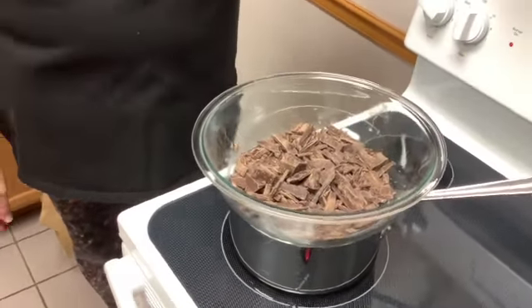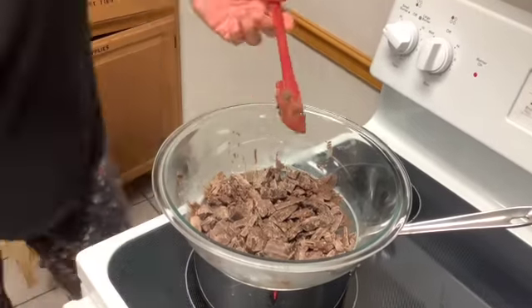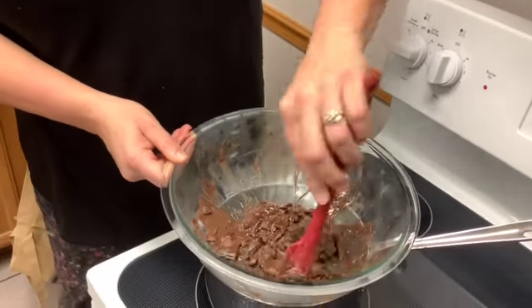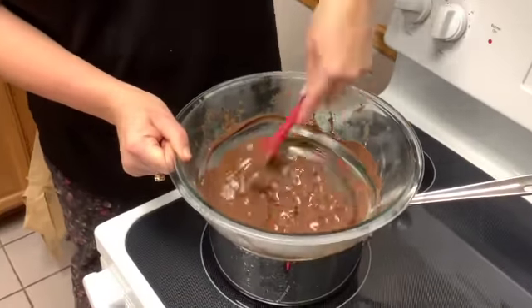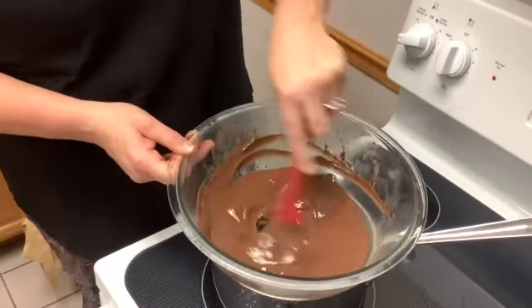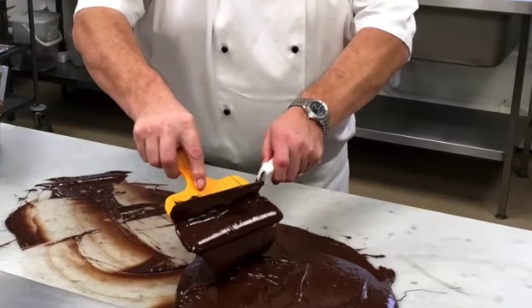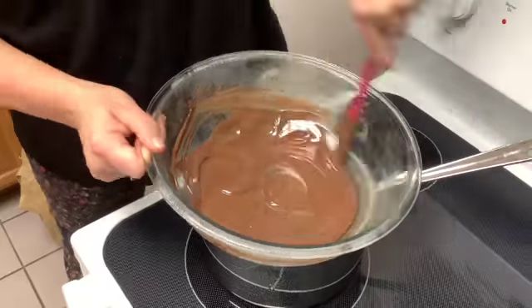Tempering means to heat and cool a substance in order to improve its properties, such as consistency, durability, or hardness. The same thing is true when tempering chocolate. Before you temper it, the chocolate looks dry and it crumbles really easily. Tempering chocolate allows us to get that smooth, glossy looking chocolate. Cocoa butter, which is a fat obtained from the cocoa beans of chocolate, gives us the physical structure of the chocolate. When tempering chocolate, it's the crystal structure of the cocoa butter that chocolatiers are manipulating and melting. Once that cocoa butter crystal structure is broken down, the chocolate becomes nice and smooth and glossy.